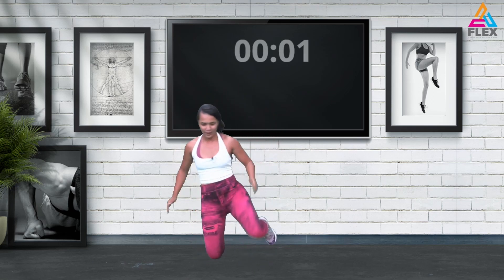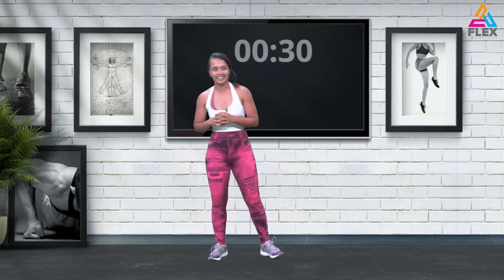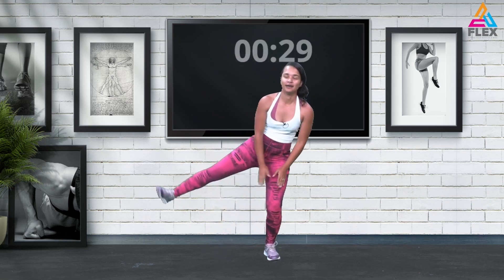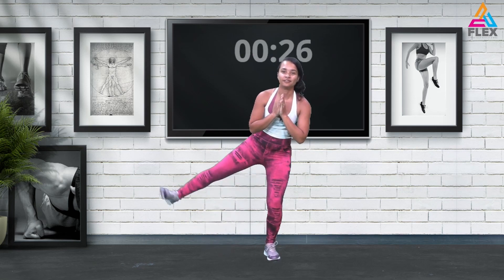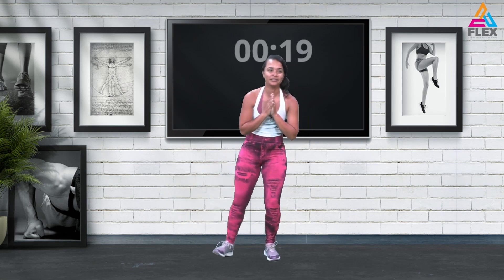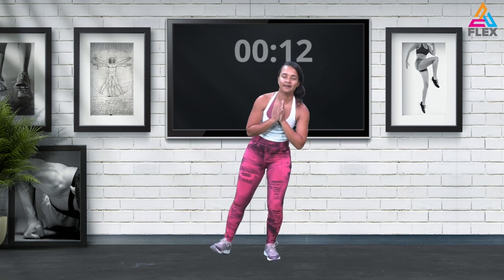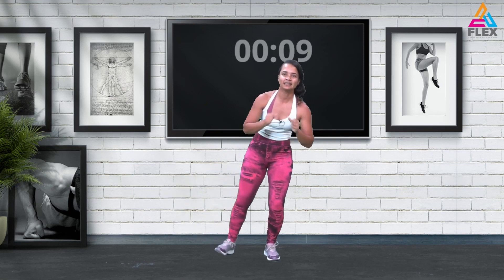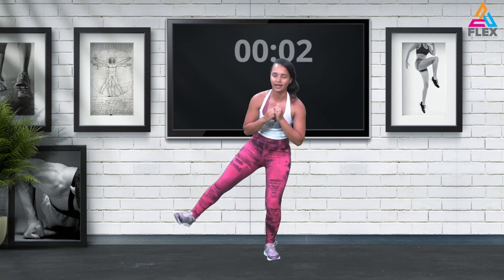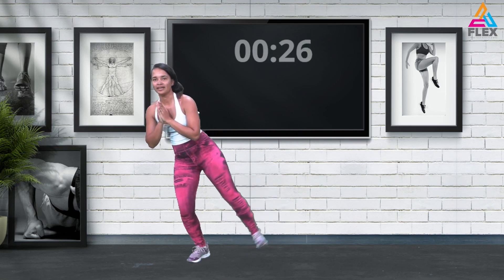That was a bit of a fail, but that's okay — we'll try it again later. Now we're going into some side leg raises. Lower your supporting leg, bending your knee a bit and bringing it up. We'll go into a combo with this one later, but for now bring up that leg, side leg raises, flex that foot. Ten seconds — five, four, three, two, and one.